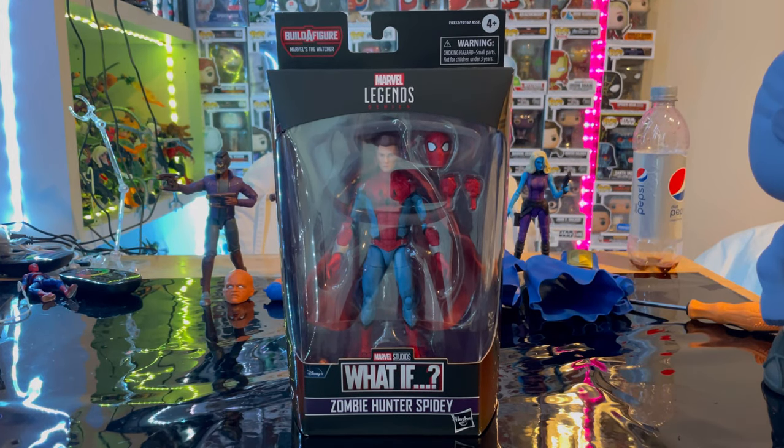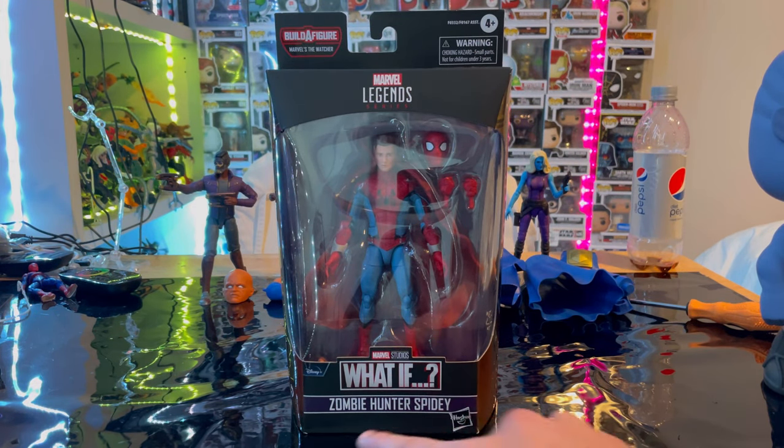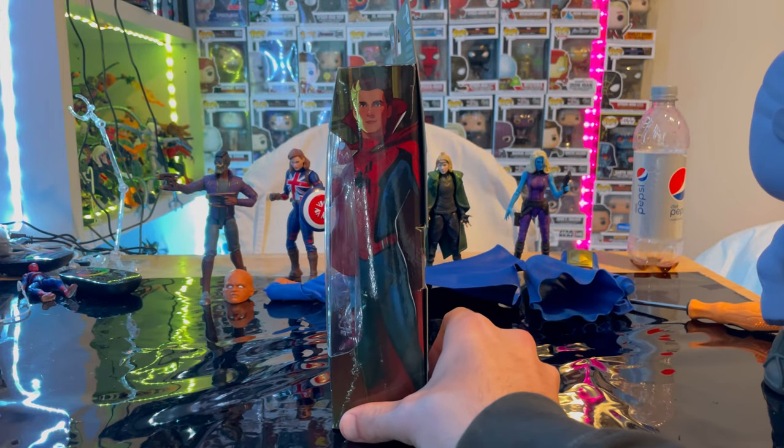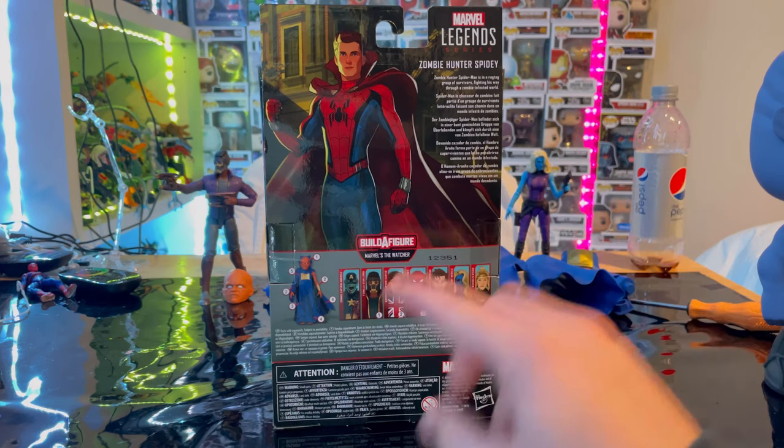Hello everyone, this is Hunter Collector here with another action figure for your review. Here we have the Marvel Legends series — the What If series Zombie Hunter Spidey. Let's go over the packaging. First we get the Marvel Legends logo on top, the logo for What If Zombie Hunter Spidey, and here is the back with the details.